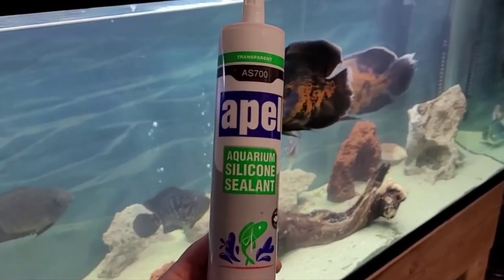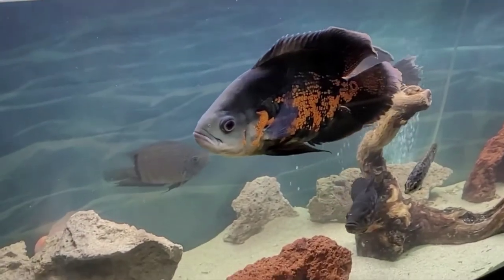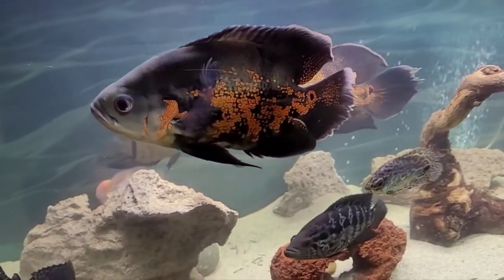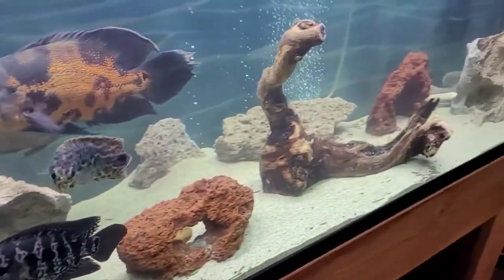This was the silicone I got online — aquarium safe — and it seems to be doing the job. Hey Oscars, they're happy. So nightmare avoided.